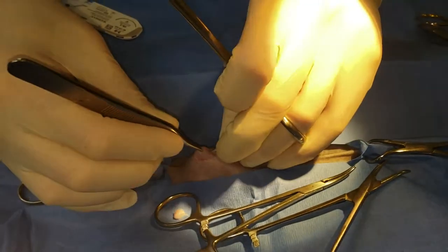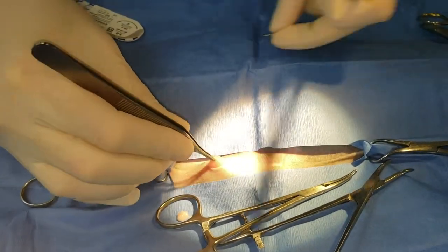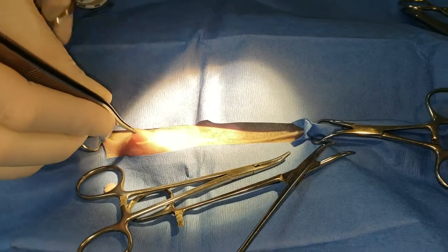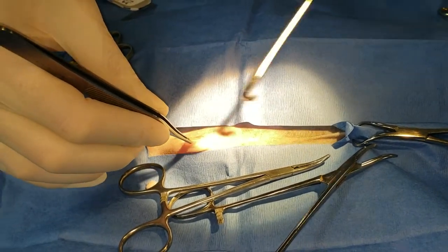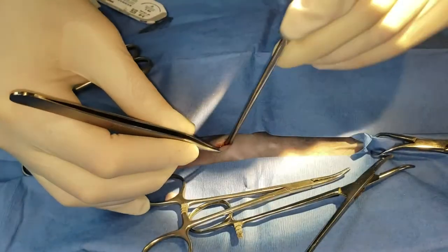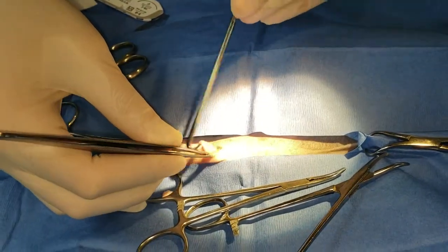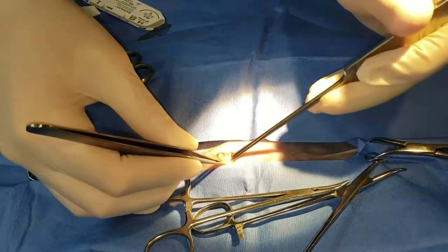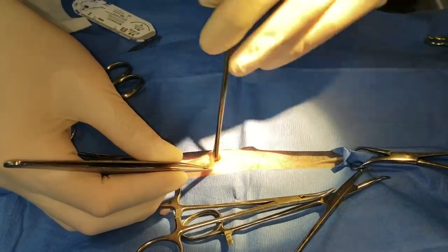Tent the tissue or tent the body wall, make a stab incision, use my Metzenbaums to open that incision and pierce through the peritoneum if I hadn't gone through that already, and then just mess around with the spay hook. I'm sure you guys are pretty good at doing that. It takes me a couple of tries on this one — there's always those magic ones where I get it right away, which is not here.